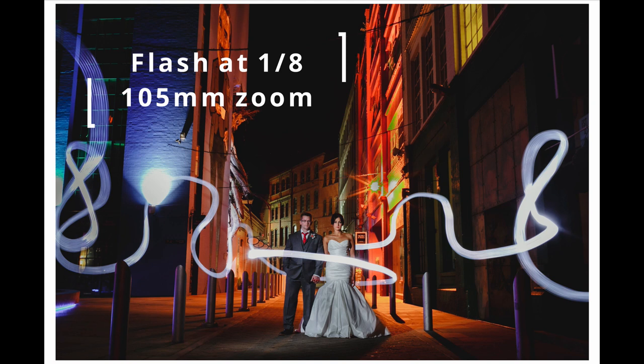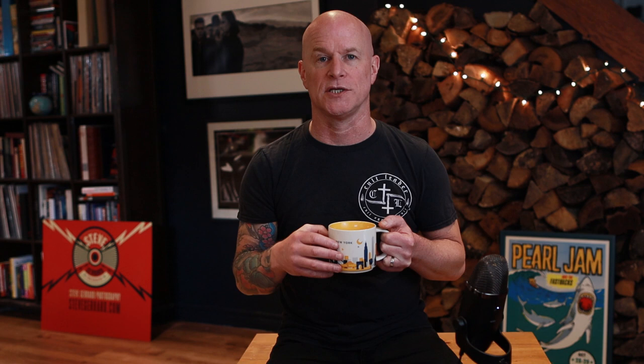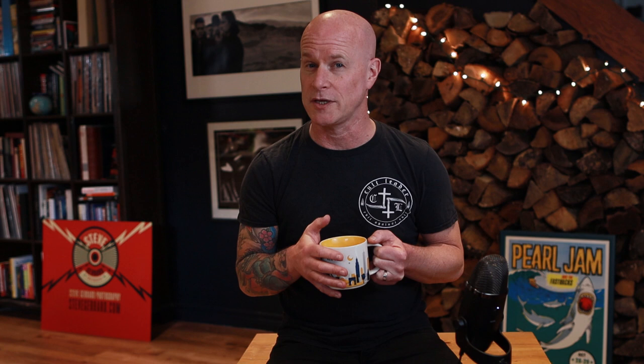I fire the flash manually using the button on the flash gun, then put the flash down, pick up the torch, and wander around slowly making shapes — making sure no light hits me — going around the couple and back to the right-hand side before the 30 seconds is up. I hope that makes sense. If you've got questions, leave them in the comments. If you found value from this video, I'd appreciate a like and a subscribe. Thanks for watching — see you in the next one!